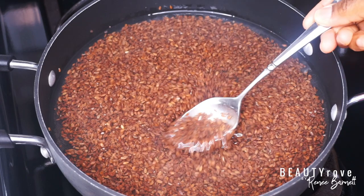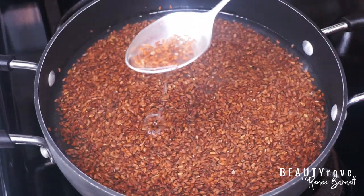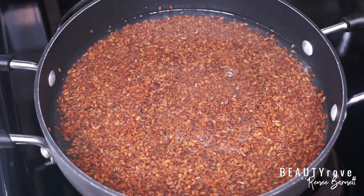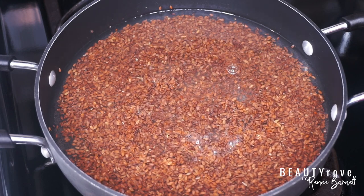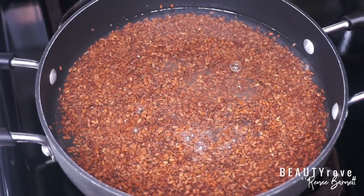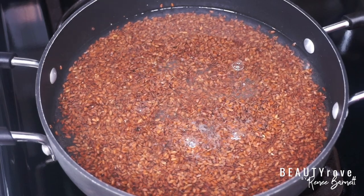Other nutrients found in flaxseeds include vitamin B, the nutrient known to make your hair grow stronger and healthier, and vitamin E, the antioxidant that helps fight free radicals on your scalp and also promotes hair growth.